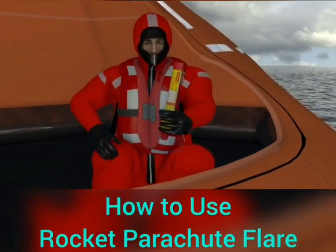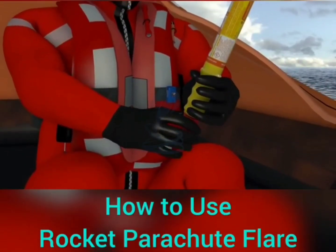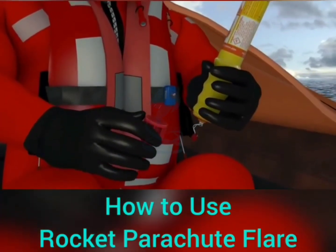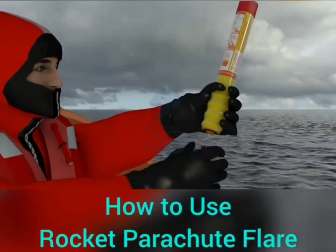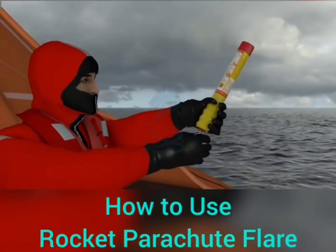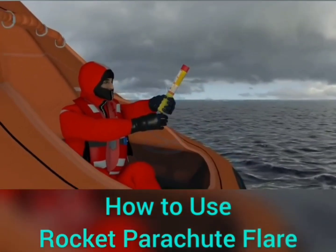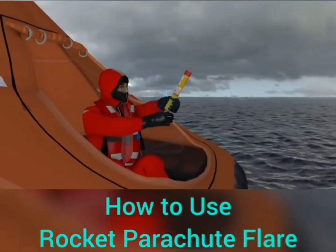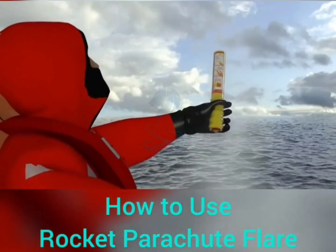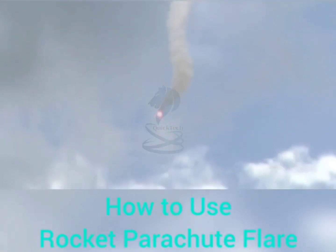Hold the rocket firmly by its ribbed yellow handle. Unscrew the red cap at the bottom so the firing cord with the red ball attached drops down. Do not point at people or property. Hold the signal vertically above your head and pointing away from your body. If possible, aim slightly downwind. Keep hands clear of the top and pull the red ball sharply down. There will be some slight recoil when fired.